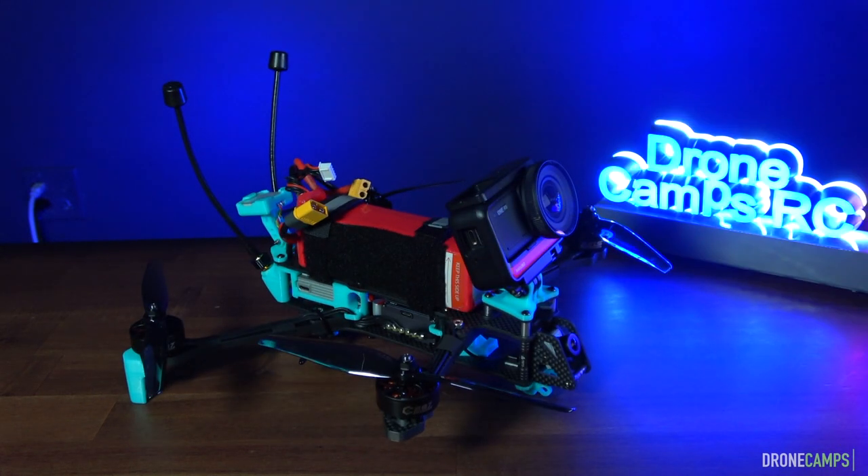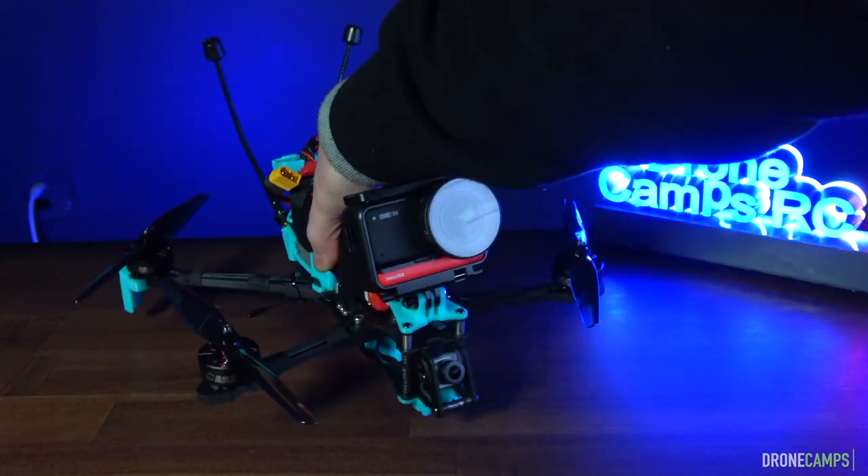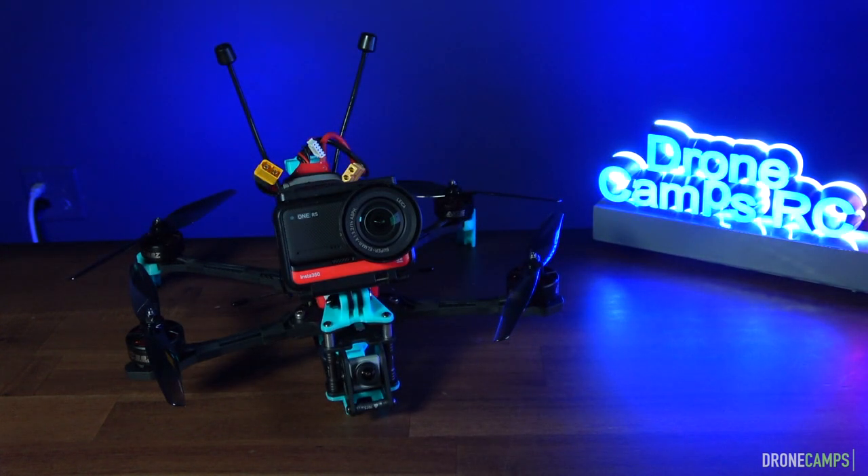We're going to jump into the flight test now. I'm going to show you this beast take off and do some flying on what is now the windiest day. After that we'll come back on the bench and I'm going to show you what this Colas 7 is all about as a bind-and-fly LR — long range — option. Here we go.